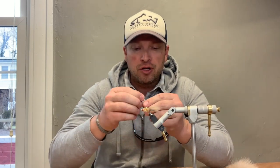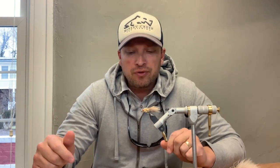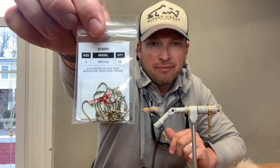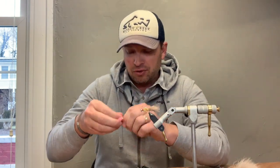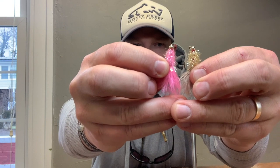Today we're going to be tying the Jig Golden Retriever, a variation of one of our more popular and best-producing flies. It's tied in a variety of colors; the most popular size is a size 10 on a 3x long streamer hook. We use the 5/32" gold bead, and we like these jig versions on the TMC 413J hook — it's a big nymph hook that corresponds well to the size 10 3x long streamer hook, very similar in length.